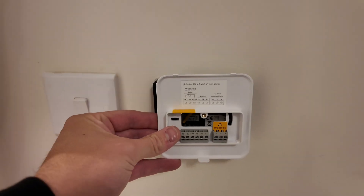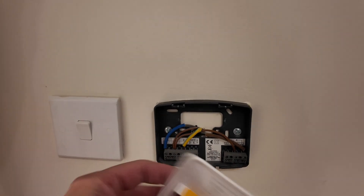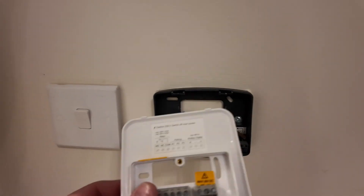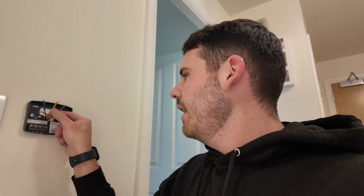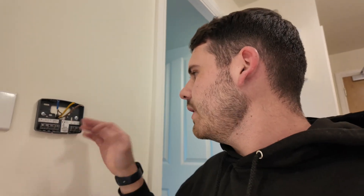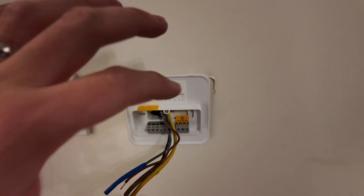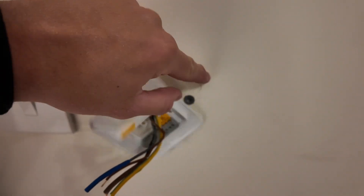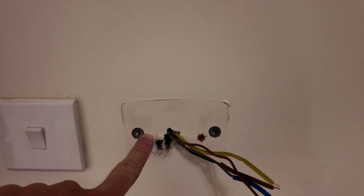The only thing that might be a little bit annoying is the new one is a little smaller than the old one, so there might be some making good needed - but hopefully it covers the screw holes at least. We've disconnected the old thermostat. We've got our switch line, earths with sleeving pulled up so they don't touch each other and trip the split-load RCD board, and our permanent feed. Now we're going to undo the two screws, take the old plate off, and mount the new plate to the wall. The cover goes on top so we might just get away without any making good.